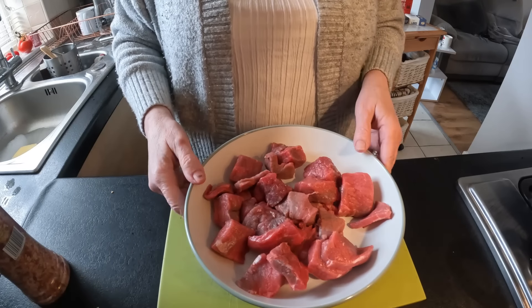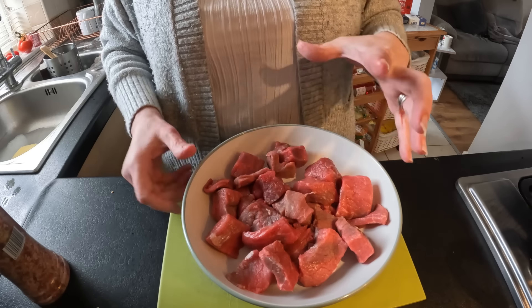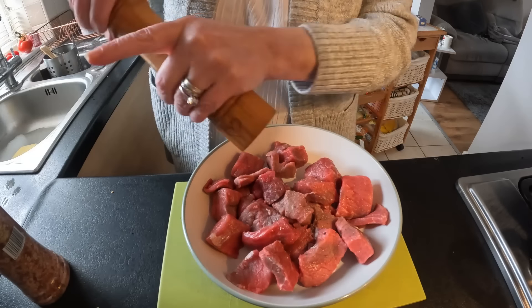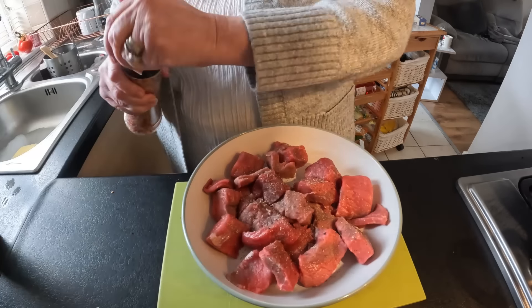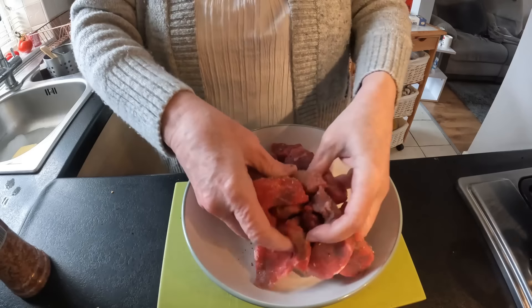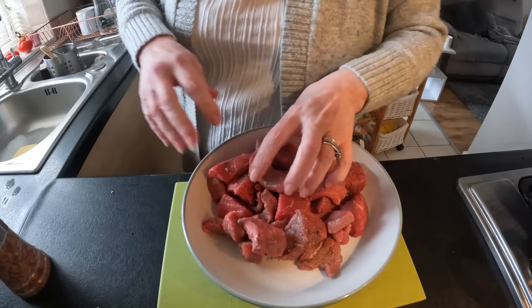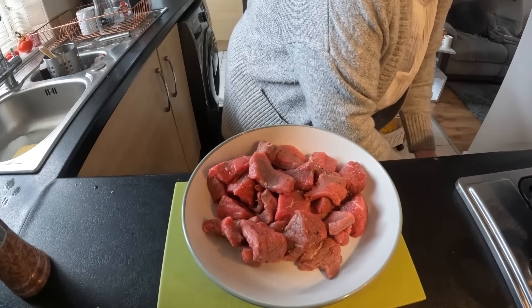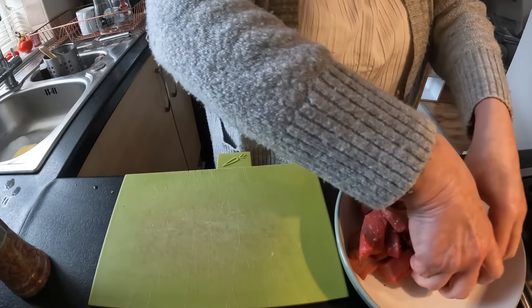I'm just going to start off with the beef. Because this is butcher's beef you do have different size cuts, and I quite like that — some of them go really chunky and some of them go right down. It's lovely. What I'm going to do is just salt and pepper these. You could put flour on or whatever it is that you want to do. I've got some oil heating up in my pan. This doesn't have to have a hard sear on it, just enough to get a little bit of color and flavor. I'm going to do it in two batches, so I'll get the first batch in now.